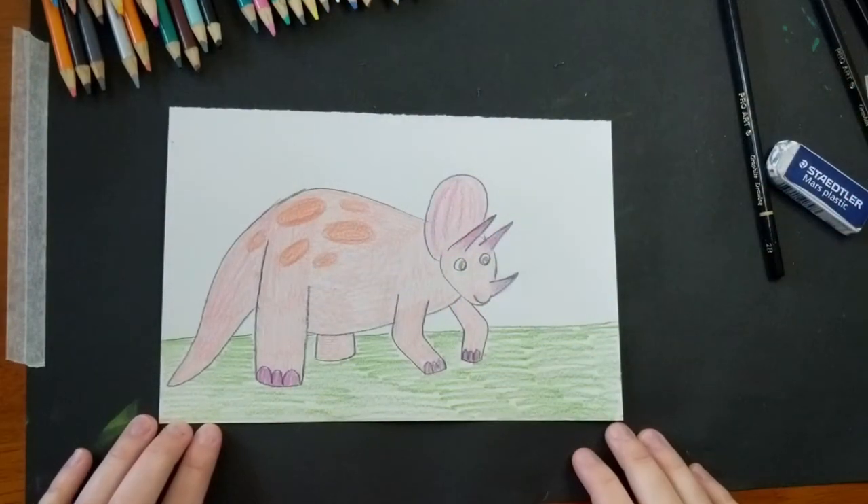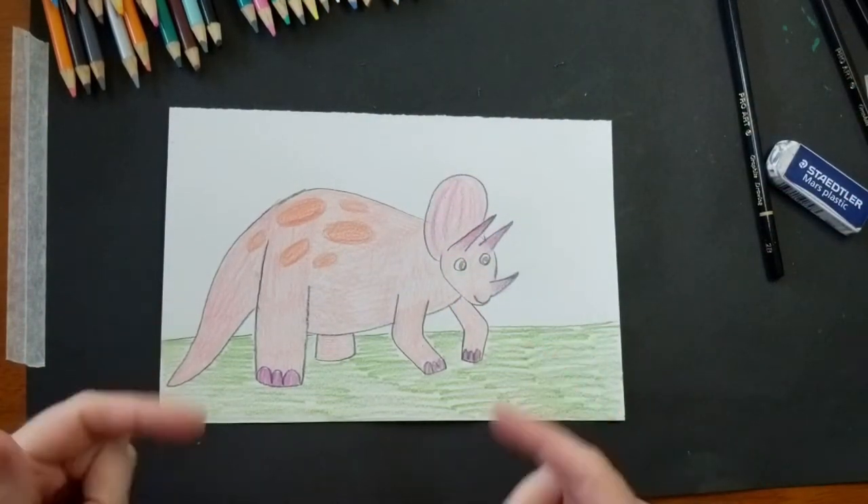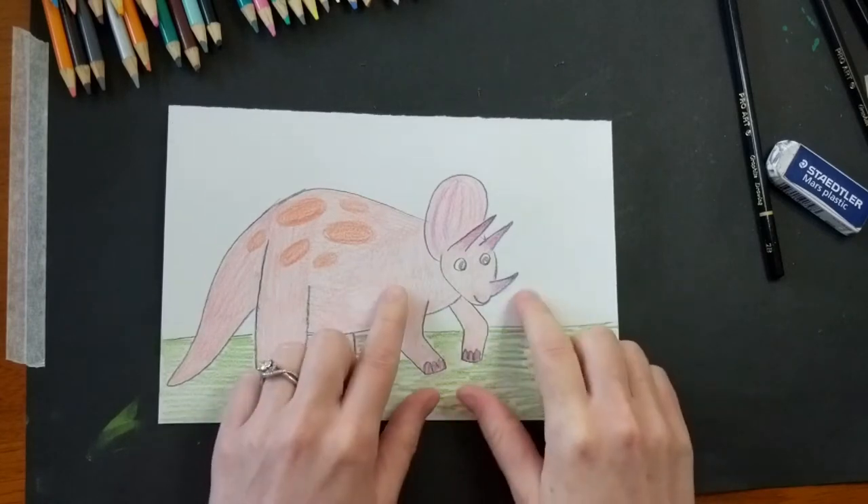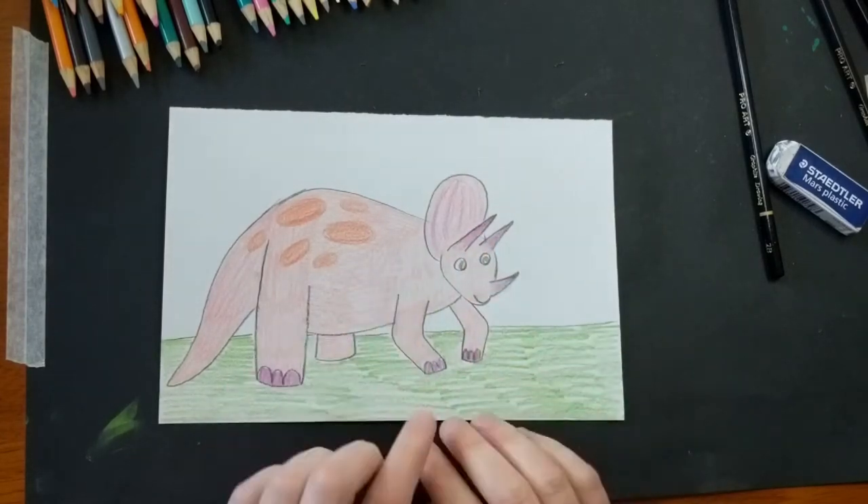Hello Artists! Our dinosaur we're going to draw today is a Triceratops. The TRI at the beginning of Triceratops actually stands for three, which makes sense because Triceratops had one, two, three horns.